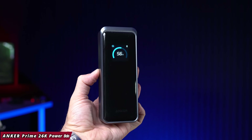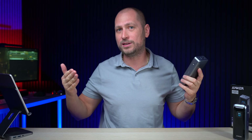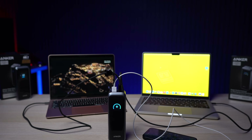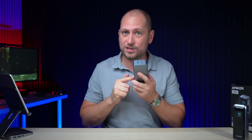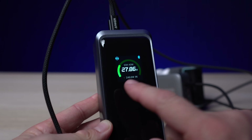Welcome back. In today's video we are checking out a couple of brand new power banks from Anker. We have the Anker Prime 26K power bank — this one has a 26,250 milliamp-hour capacity and can output up to 300 watts, which is quite insane. It doesn't matter what devices you're charging; if you're charging one or two laptops and a phone, this can definitely output as much power as you need. It also supports very fast charging — up to 250 watts input.